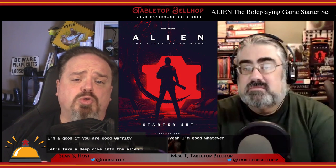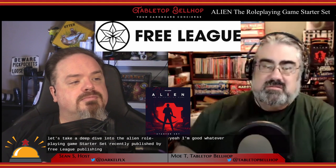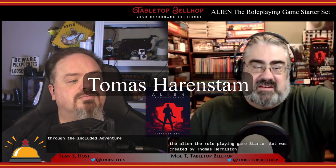Let's take a deep dive into the Alien Role-Playing Game Starter Set recently published by Free League Publishing. Free League was awesome enough to send us a review copy of this RPG beginner box. Note that this is a read review — we have not had a chance to actually get this game to the table. The starter set was created by Thomas Hernston and novelist Andrew E.C. Gaska, with art and graphic design by Maryn Grip and Kristin Garnett, published by Free League Publishing in 2020. The Alien RPG uses the D6-based Year Zero Engine, originally introduced in the game Mutant: Year Zero.